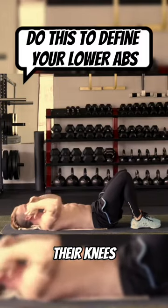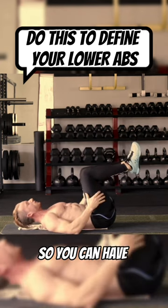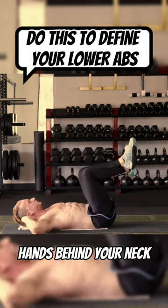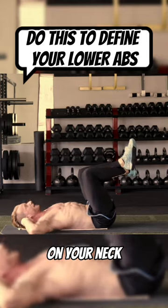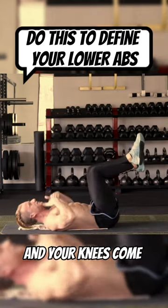Most people bring their torso to their knees. We want to bring our knees to our torso. You can have your knees up at a 90 degree angle, hands behind your neck, but you're not pulling on your neck. Hips are going straight to the sky, and your knees come towards your torso.